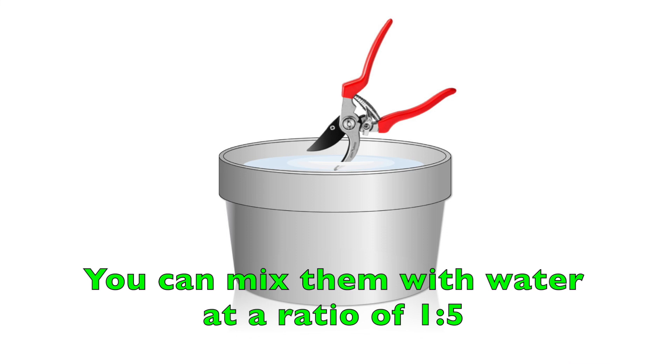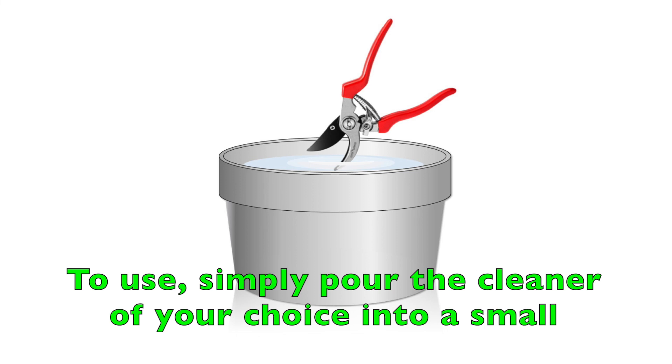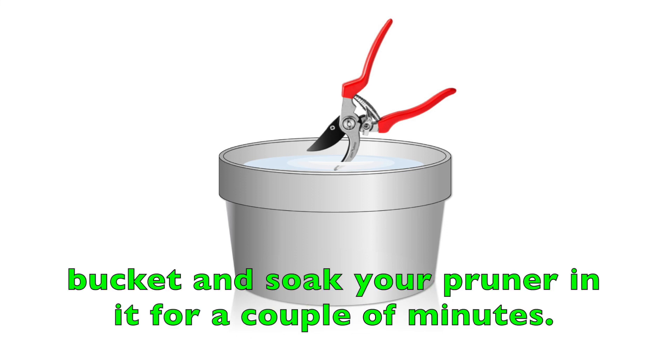You can mix them with water at a ratio of 1 to 5 to further reduce their corrosivity. To use, simply pour the cleaner of your choice into a small bucket and soak your pruner in it for a couple of minutes.